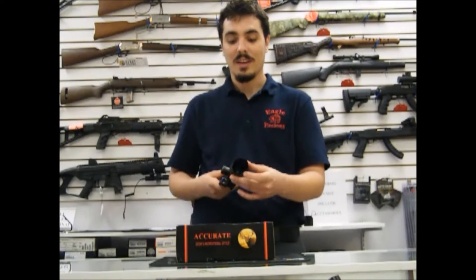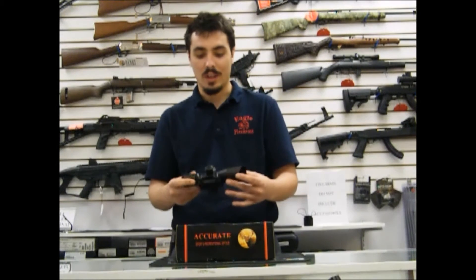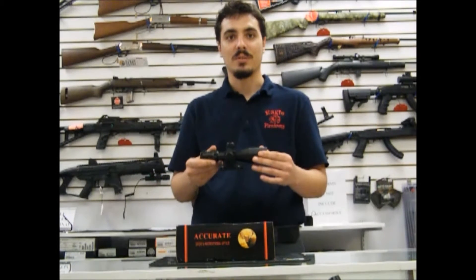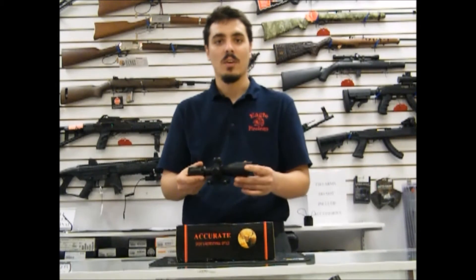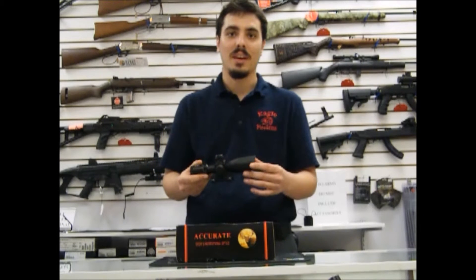It's waterproof and fog-proof, so you can go hunting with it or take it to the range. Today we're bringing this to you at factory direct pricing, and you can check us out on the internet, or you can come on in to Eagle Firearms and we'd be glad to show it to you and help you out.